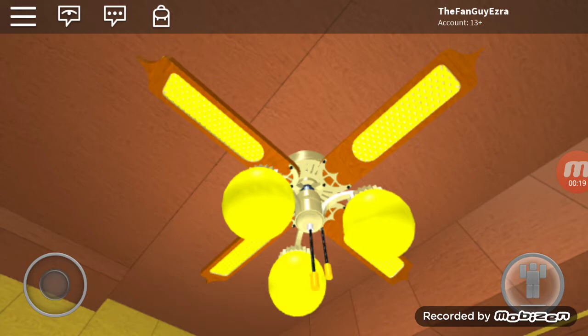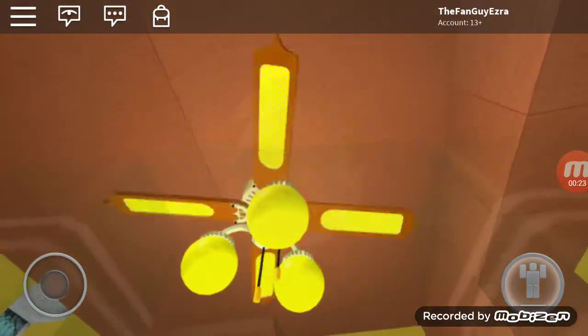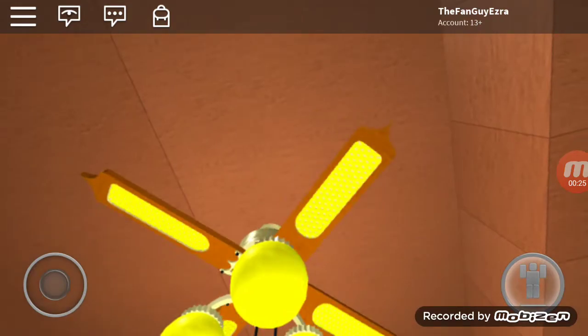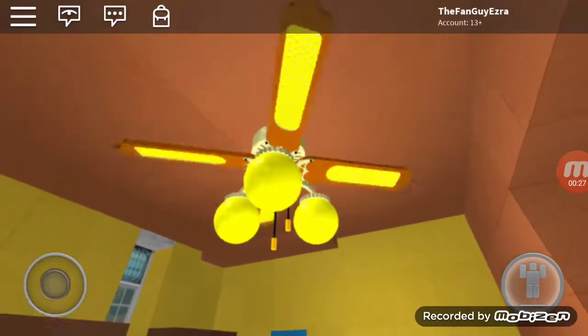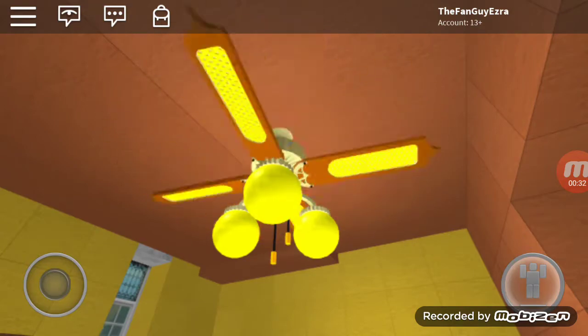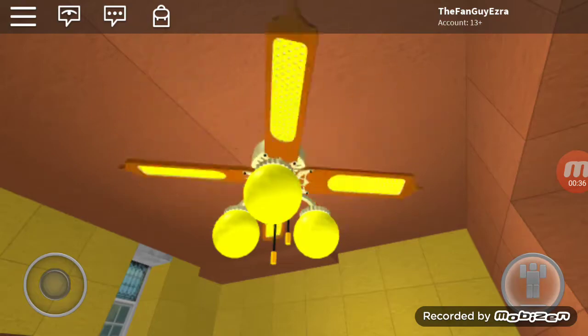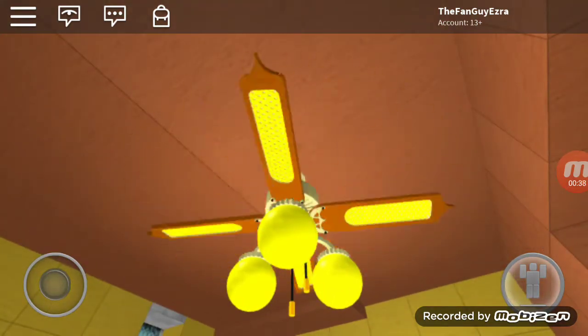So this is the first fan, it's the cane. It has one of those tipped blades at the end. It's really adorable.